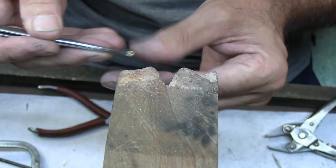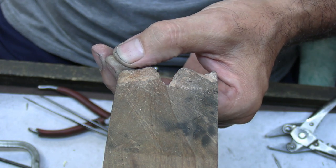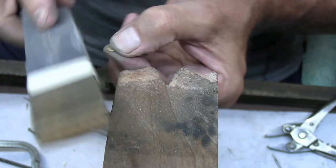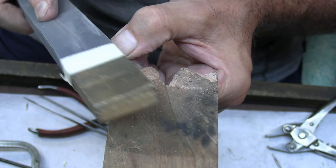I'll give that a bit of a clean up before I start to attach the claws — using my puff stick to get rid of any tool marks and the excess solder.